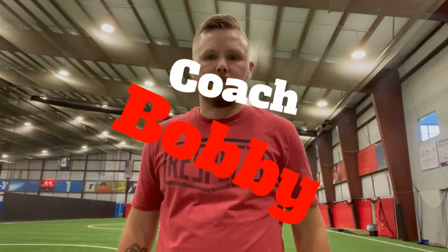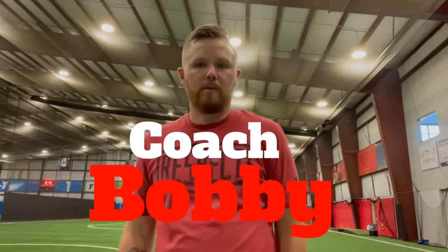Hey everybody, welcome back, Coach Bobby here with another video. We're going to go over just two categories. I'm going to go back over the passing drills that you do either with a partner or a solid wall surface. I'll show you with mine coming up against the glass wall here at the Y, and I'll show you some different ways you can do that — different techniques, different progressions that you're going to want to do to sharpen your skills.